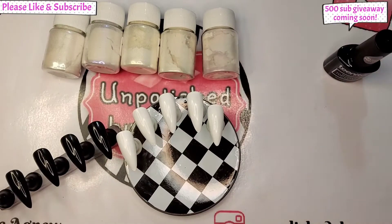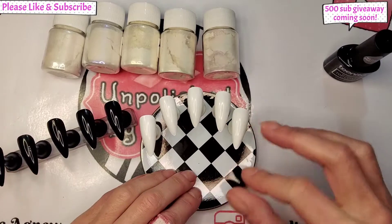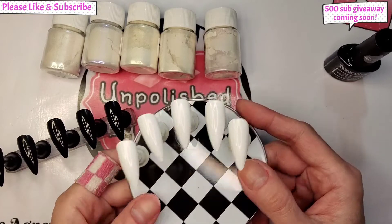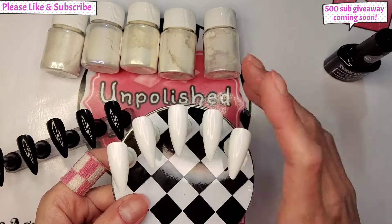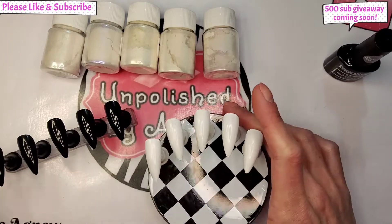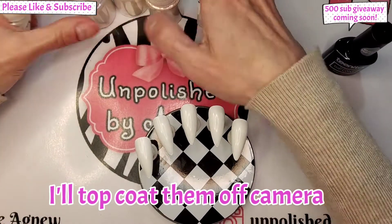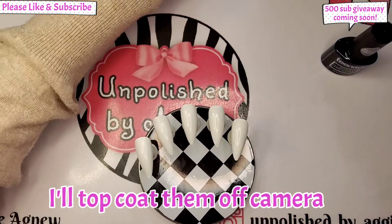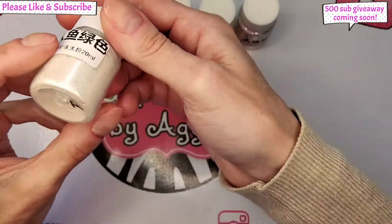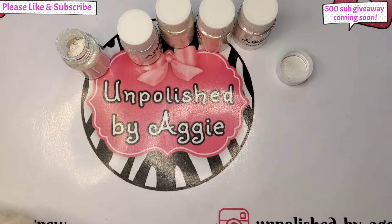The way I use chrome powders, I normally just top coat it as normal, cure it in the lamp as normal, and rub the chrome powder on whilst it's still warm. I think that's what I'm going to do — start it over the white tips, then do it over the black, then over the clear. I'm going to try number one first — I've cured my tips now.